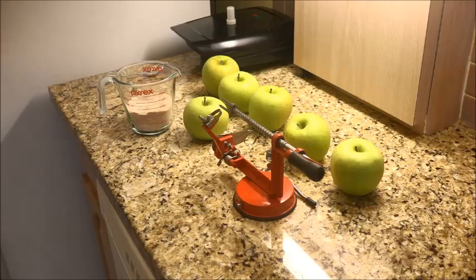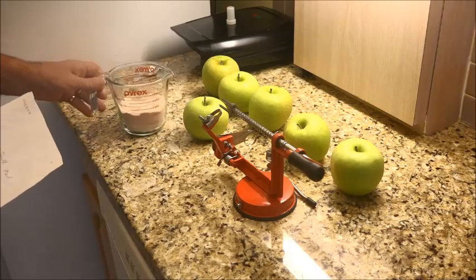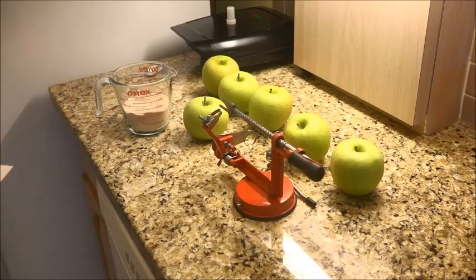You'll notice I've got six Granny Smith apples. Basically this is all our stuff that we need: it's three-quarters of a cup of sugar, two teaspoons of cinnamon, and two tablespoons of flour. Make sure that you level off the tablespoon.